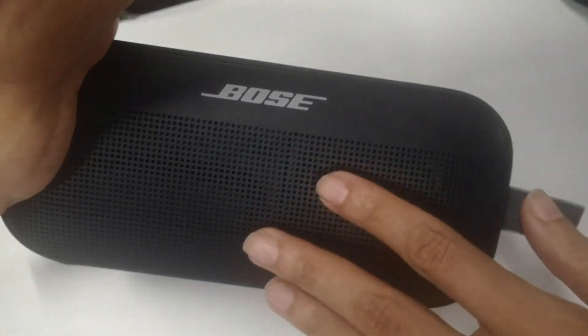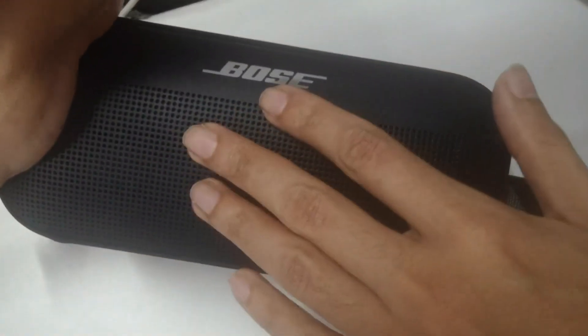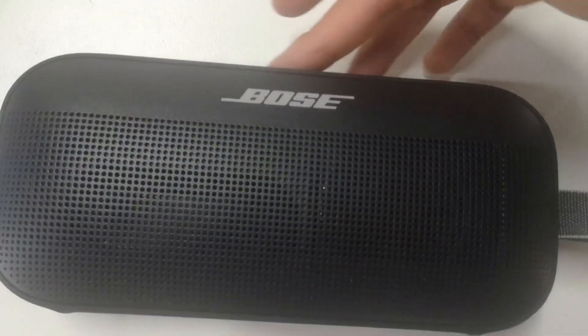Equipped with a rechargeable battery, the SoundLink Flex provides up to 12 hours of playtime, allowing you to enjoy your favorite music without interruption. Additionally, it features a built-in microphone for hands-free calling and supports party mode, enabling you to connect multiple Bose speakers for a synchronized audio experience.